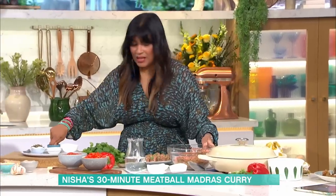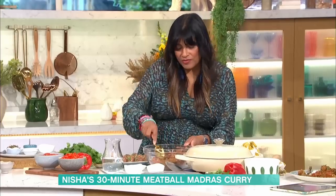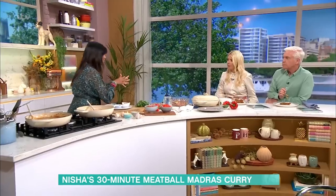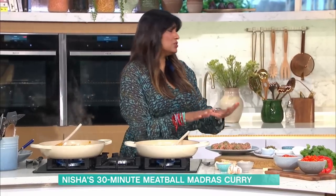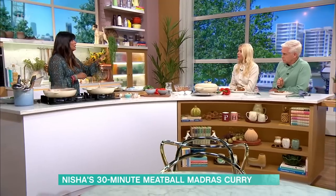Mix that all in with a little bit of salt. Then we form our meatballs. People are afraid of cooking with meatballs because you think they're going to fall apart — do I need to fry them beforehand, do I need to steam them? They are the easiest, kindest ingredient in the kitchen. Set them aside, you don't even need to refrigerate them. You don't need breadcrumbs — they're completely gluten-free.